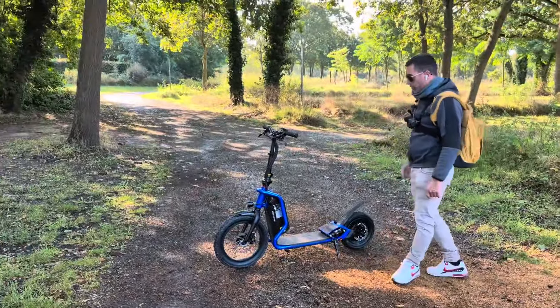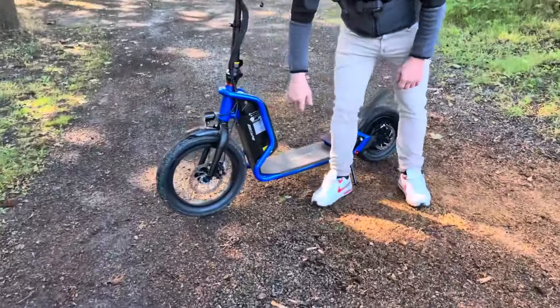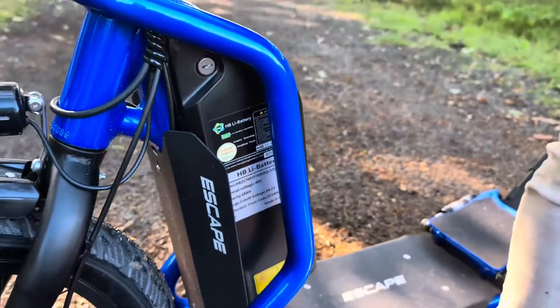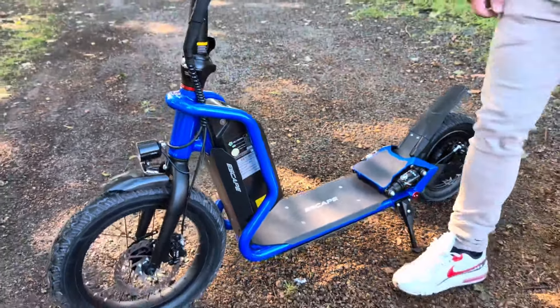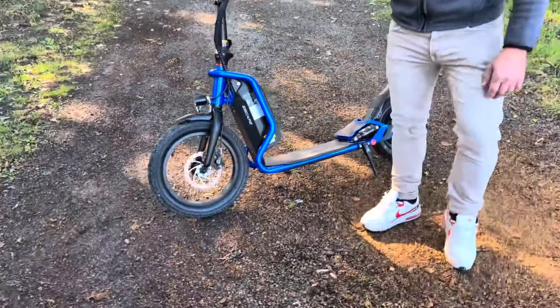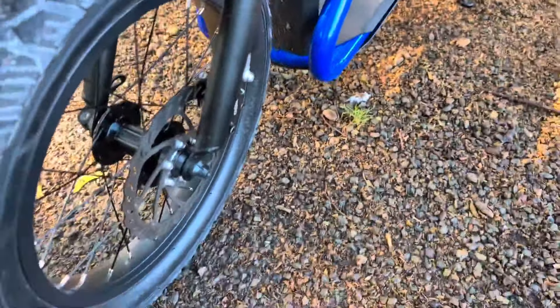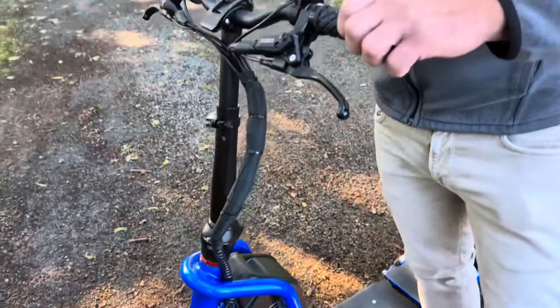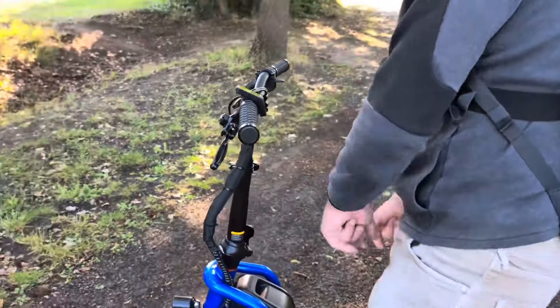Celle-ci a plusieurs qualités : une batterie amovible avec un contacteur à clé, ce qui permet de l'enlever et de la charger indépendamment de la trottinette. On a des freins à disque hydrauliques, 160 mm à l'avant et 140 mm à l'arrière. Le guidon est réglable en hauteur et se plie également.